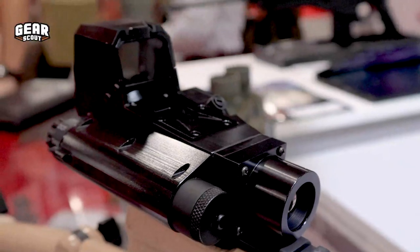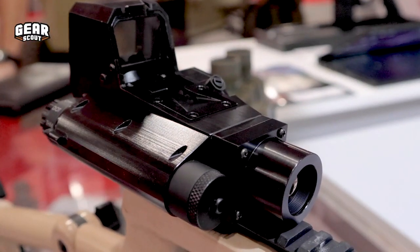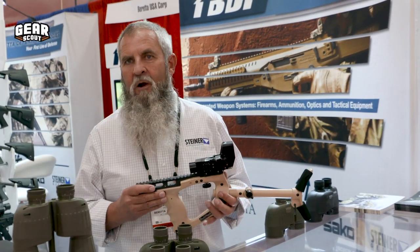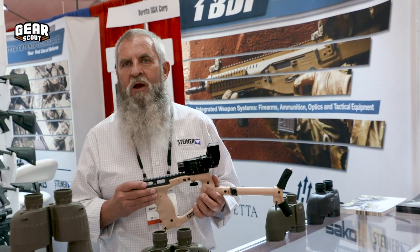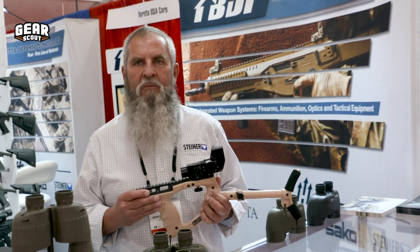Compared to a handheld thermal, this is a smaller package. It's weapons mounted, so it's a lot easier to maintain. Plus it still gives you the capability of having a red dot and a thermal combined together. It's just trying to get more into a smaller package — easier to carry, less batteries, easier to operate.